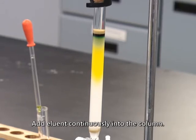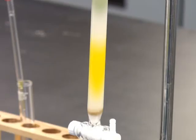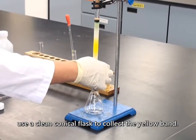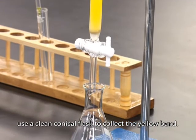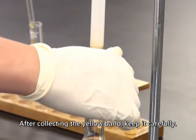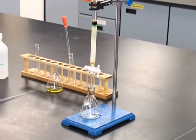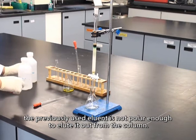Add eluent continuously into the column. Never let the surface of the silica gel dry out. When the yellow band almost reaches the bottom of the column, use a clean conical flask to collect the yellow band. After collecting the yellow band, keep it carefully. Use another conical flask to collect the solution coming out from the column. As chlorophyll is a polar substance, the previously used eluent is not polar enough to elute it out from the column.